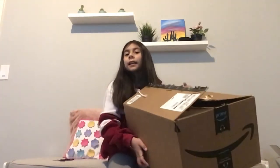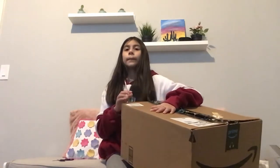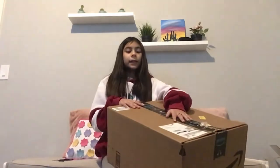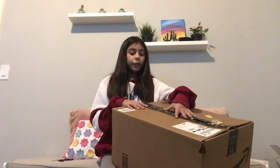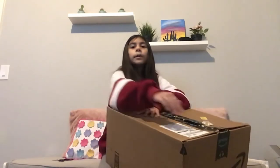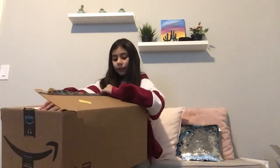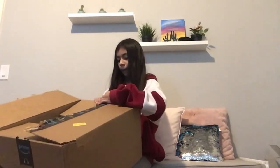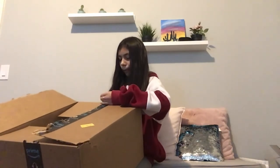Earlier today I heard the doorbell ring and got this package. Only one item was supposed to come today — the bear cup — so I wasn't sure what this other package was. I had to open it to see which one it was, and it was the right one.